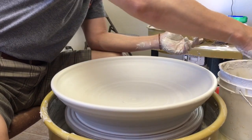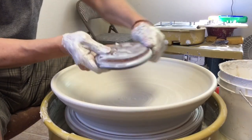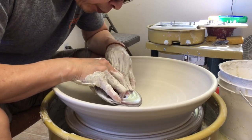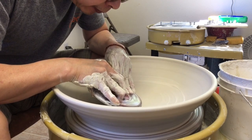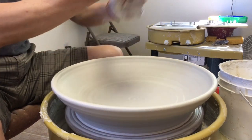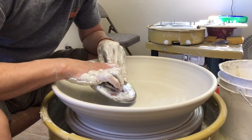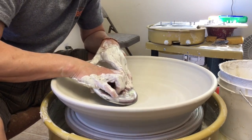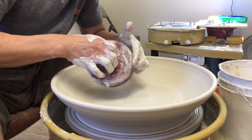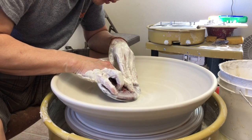Now it's a good time to use my throwing rib — the wood rib. This is a 5-inch rib to compress the clay. A little bit more water. The good thing about my rib is that even if you cross over the center point, you're not going to catch the tool because this part has a curve. So even if it's close to the center point, it's still okay.